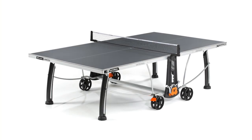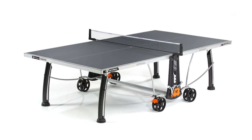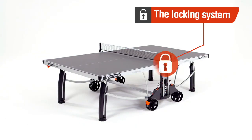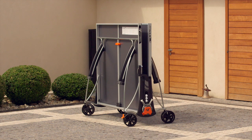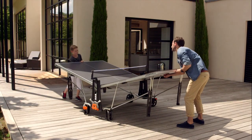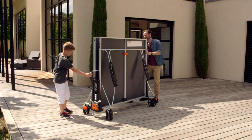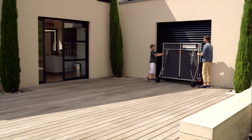Corneau tabletops are available in blue, green, and gray, depending on the model. Corneau has developed a patented compact technology storage system. The system ensures an optimum level of security, ease of handling, and reduced size.